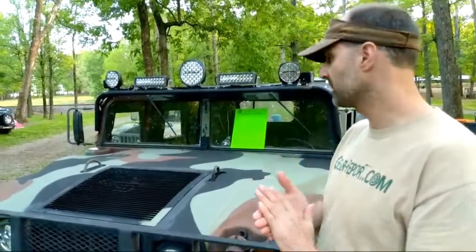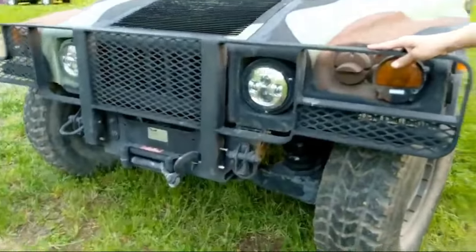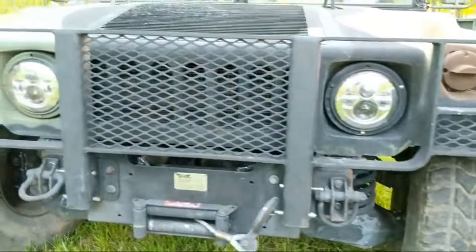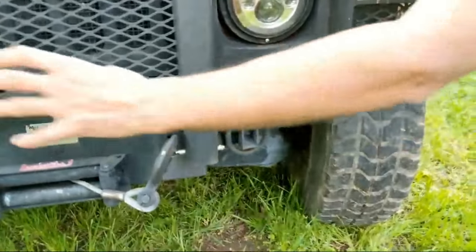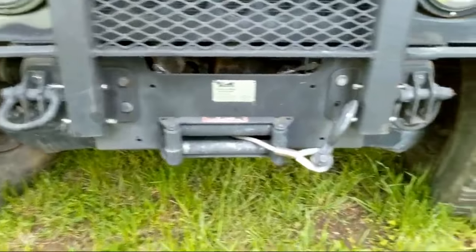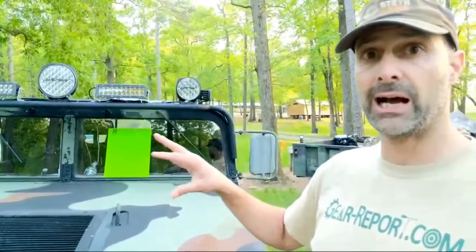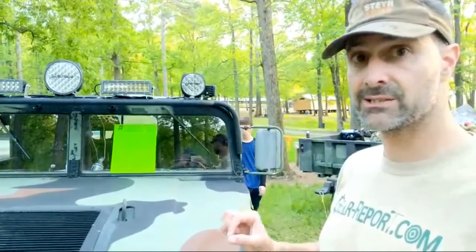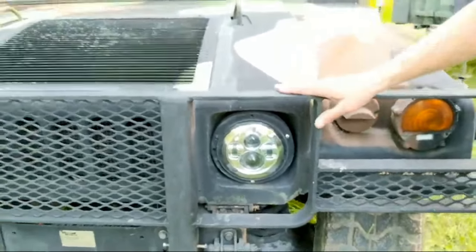I'm trying to remember what status everything was in last time we did a video. I believe this Laverne Brush Guard is an addition since then. This is the much heavier duty version of the brush guard than what was on it originally, and it required a different set of mounting brackets around the winch on the 87 Humvee M1038. We already had these aftermarket headlights in. I'll come back later and fill in some links — we also have an article on Humvee headlights on the site.